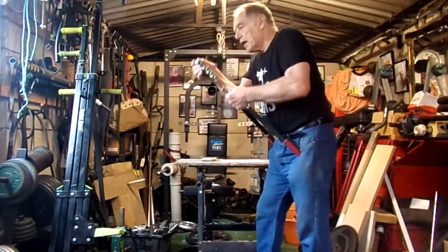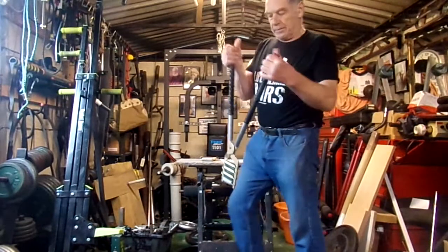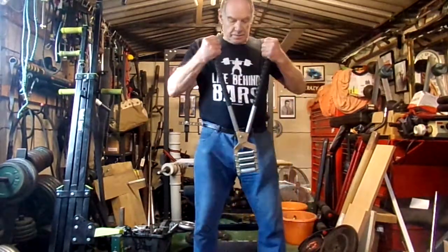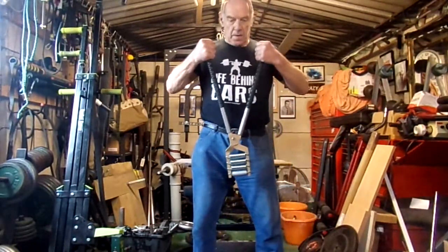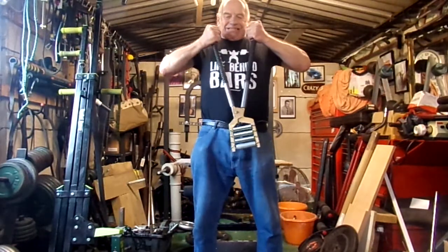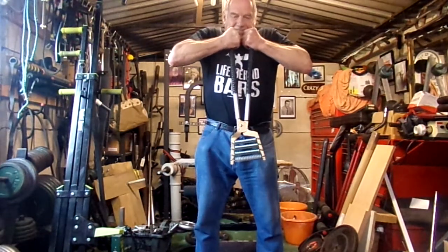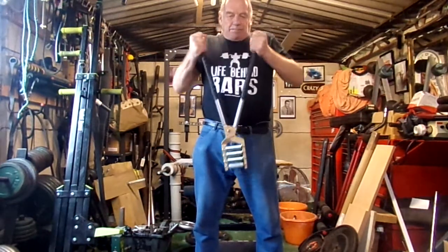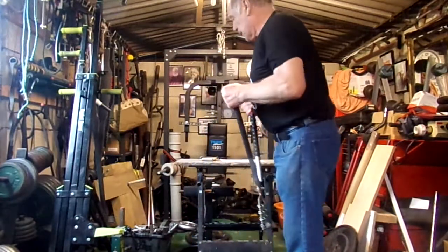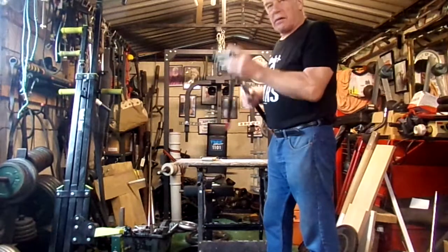I don't know — I did this yesterday. Let's have a go. Just about. With a bit of luck by Christmas I'll be doing it with the four chrome springs. Thanks.